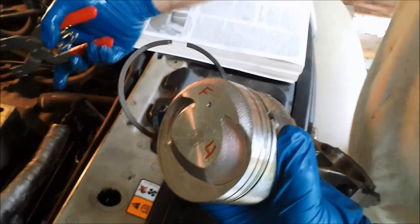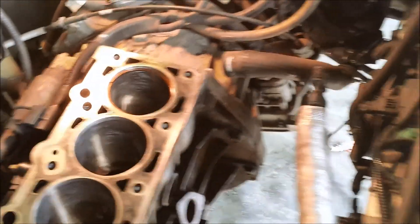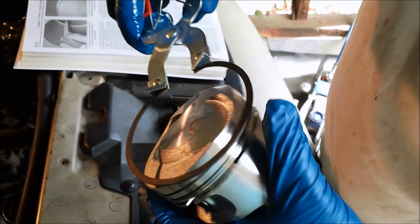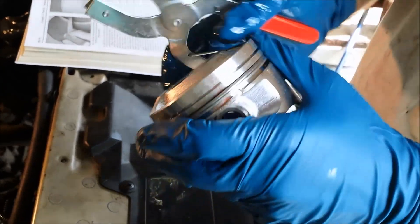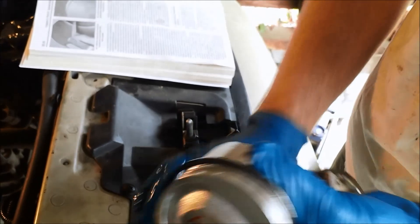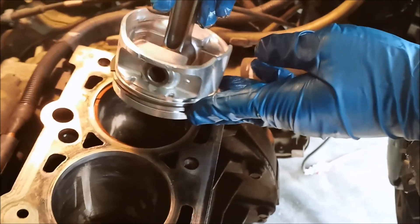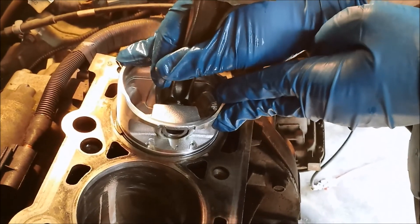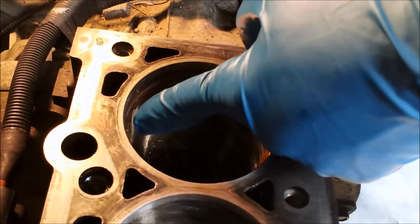I've got the compression ring seated inside of the cylinder. I'm going to take the second compression ring and put it on the piston in the second slot. We can use this as a guide to flush up the compression ring we're trying to measure — we want it completely even inside the cylinder. We push that down until that ring seats, and then the ring we're measuring is flush and our gap measurement will be accurate.